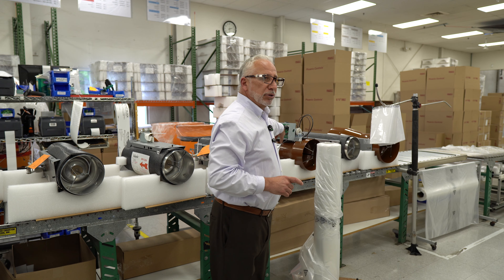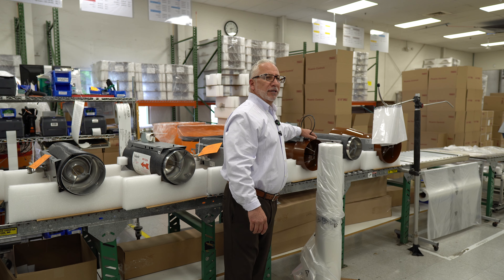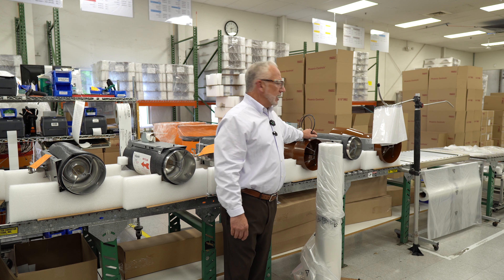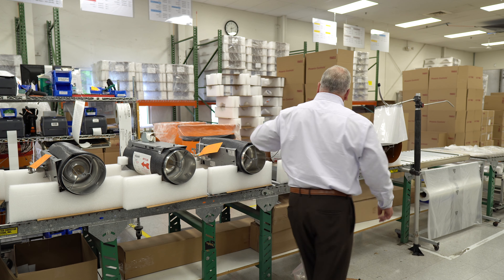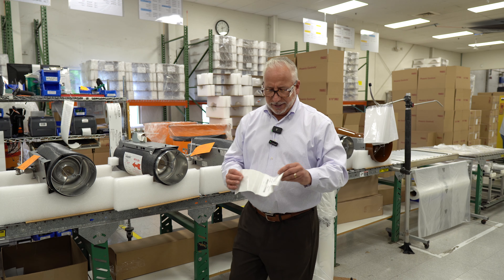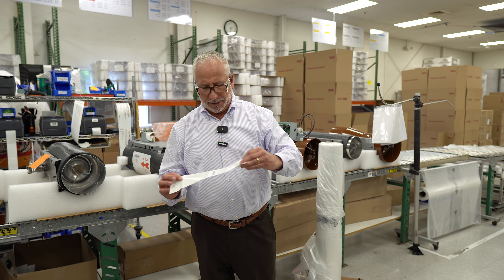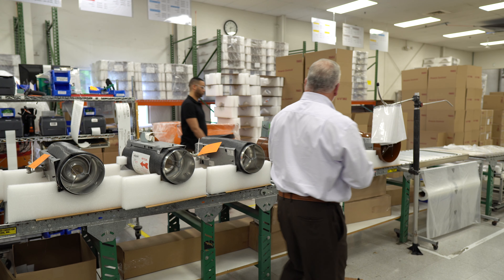The operator actually stamps it complete. It's getting the necessary labels — UL approval, CSA, and seismic. In addition to that, it also has the shipping label applied to it. It's very redundant as to what's going on here — all the information that allows you to be successful. You can't really screw that up.